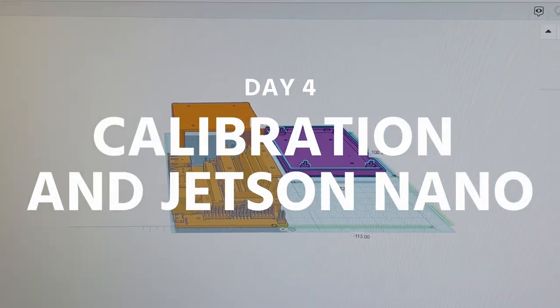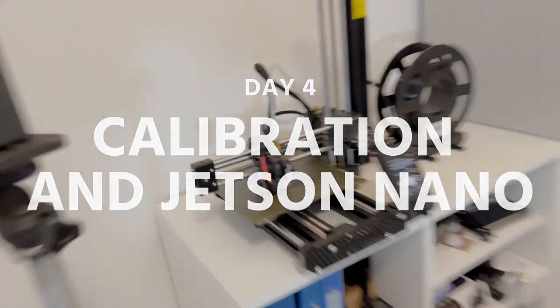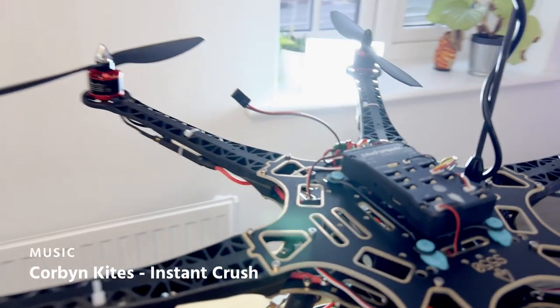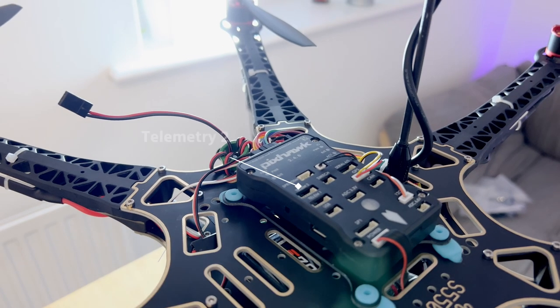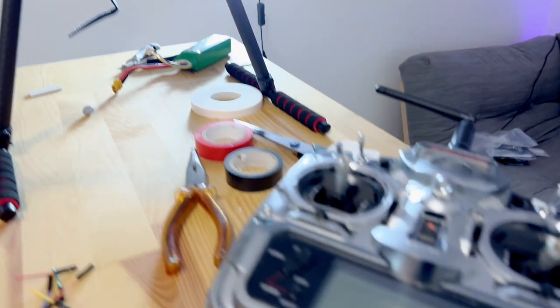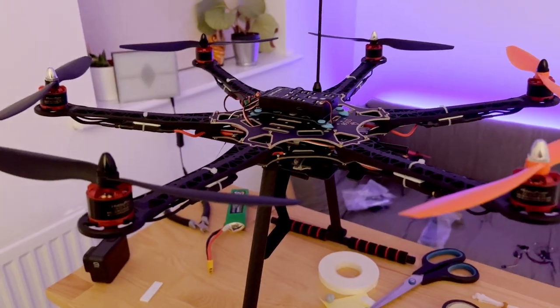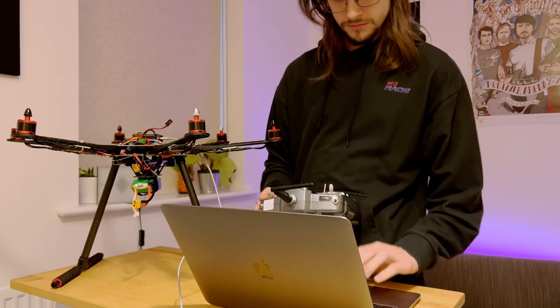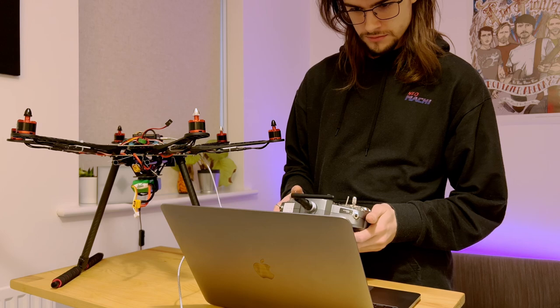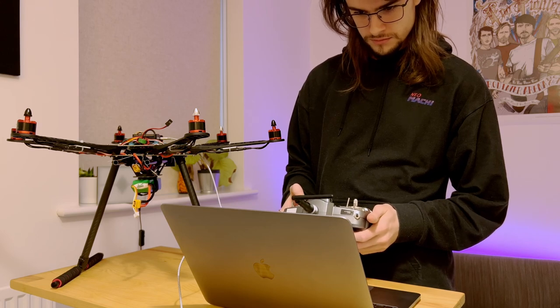I modified a case design from Thingiverse to install the Jetson Nano above the Pixhawk. When it's in place, the Jetson Nano will communicate via the telemetry 2 port. Whilst the case was printing, I got on with initial calibration on the drone. The first step was setting up my transmitter — I like to do this first to make sure I always have an emergency stop switch available.